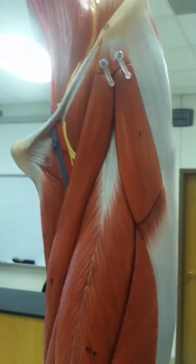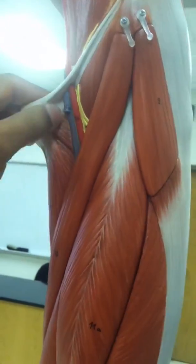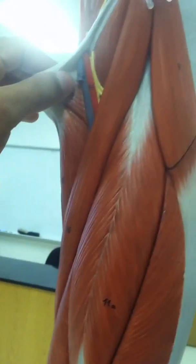For the pectineus — this one, number twelve — think of it like a pecker. The pectineus, a pecker.